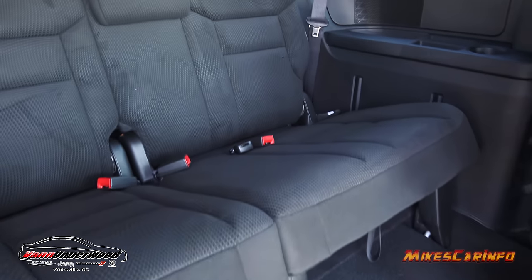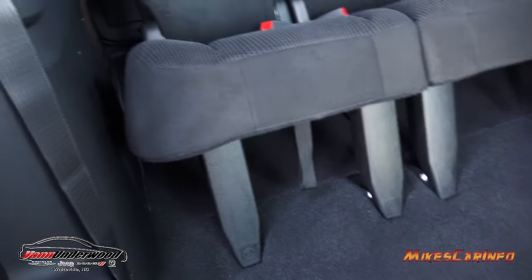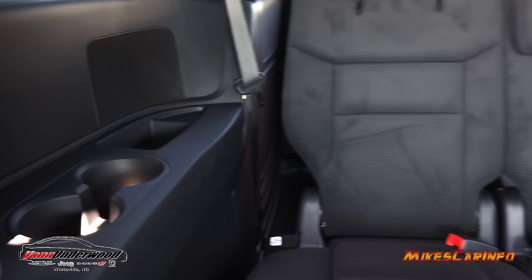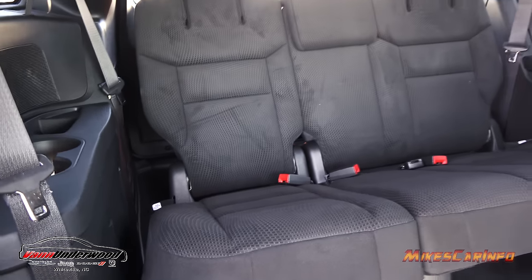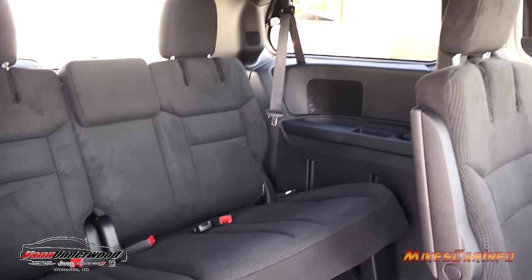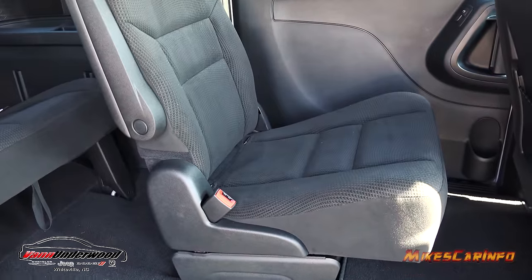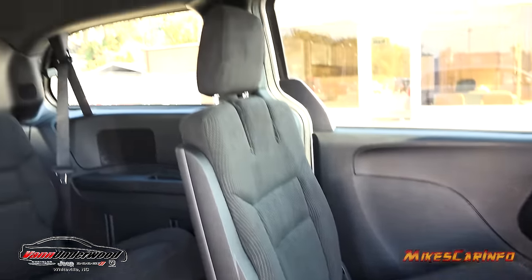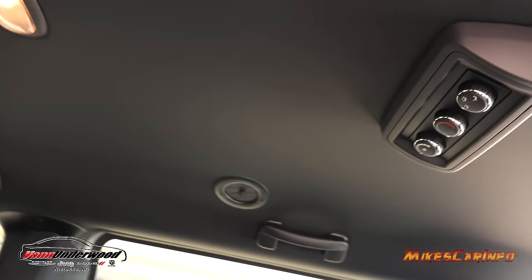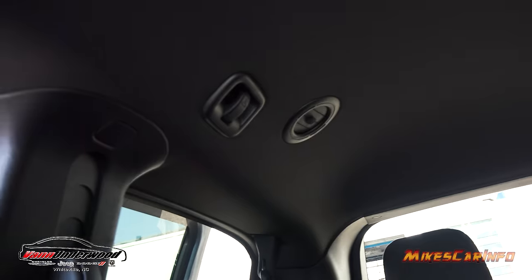Looking at the third row, the seats are quite a ways off the floor so your knees aren't sticking up in the air. You have cup holders, storage compartments, and it actually has three seating positions with the LATCH system for car seats. You also have the LATCH system in the bucket row seats in the second row as well. You have climate controls right in here, vents in the ceiling, hooks, handles — all that good stuff.